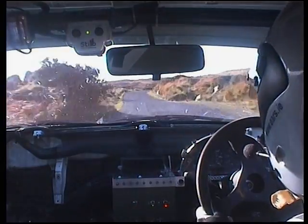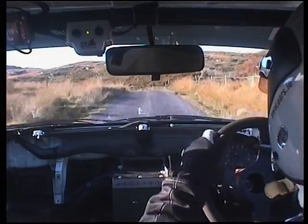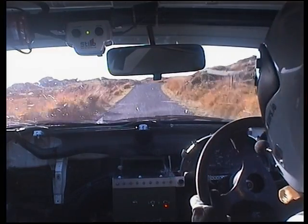Slow, four right, press. Long four left, tightness, keep in, just keep in. Long four left, keep in, crest and long three right continues.